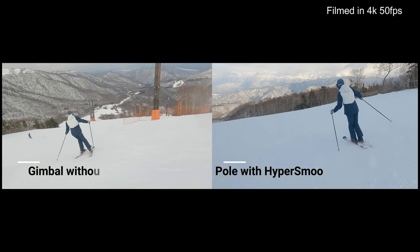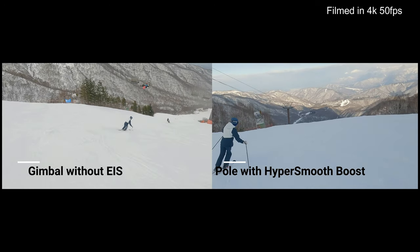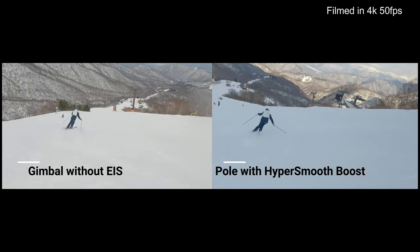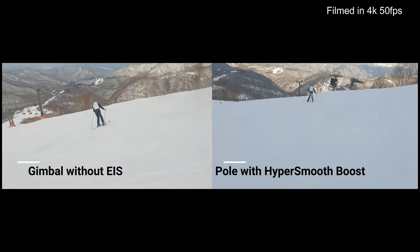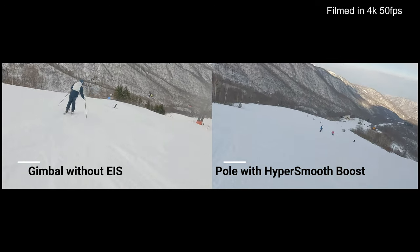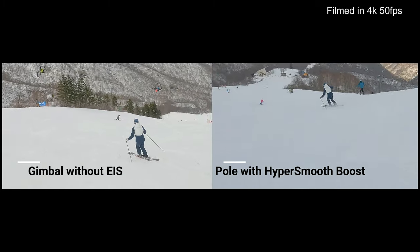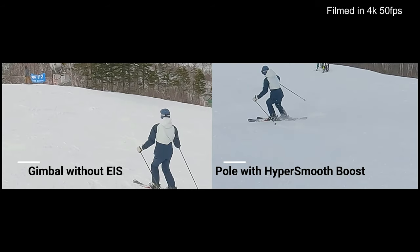Moving to the last comparison: HyperSmooth Boost and gimbal without EIS. It's really hard to tell which one is better, to be honest. Less shaking in HyperSmooth, I guess. Also talking about the image quality — gimbal without EIS looks better, but not too much difference, I think.